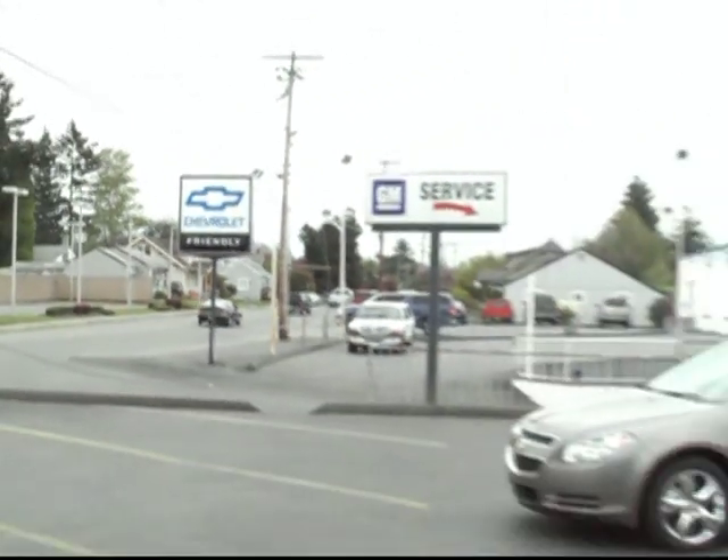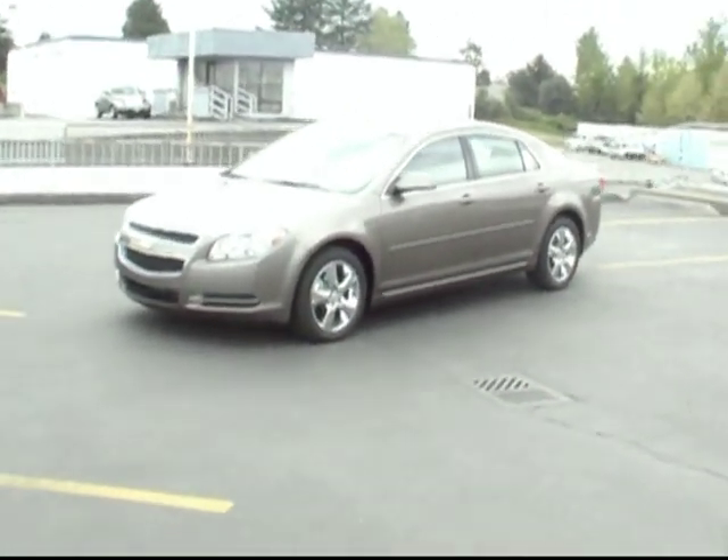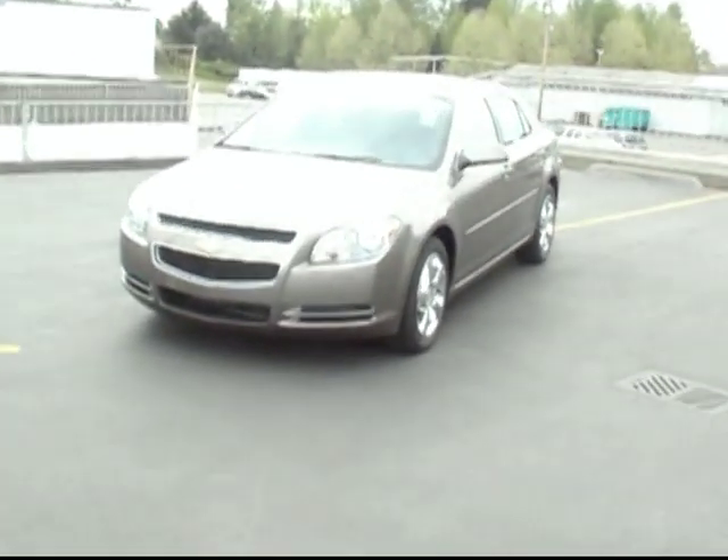Hey there, this is Brett Jacobson of Friendly Chevrolet. I've got with me a brand new 2010 Chevy Malibu. This one looks really sharp in the Mocha Steel.